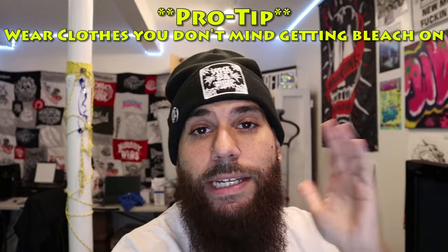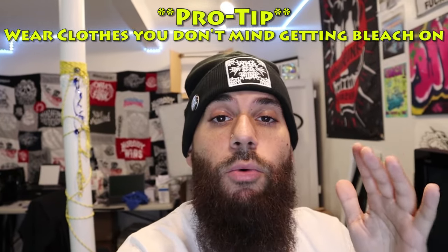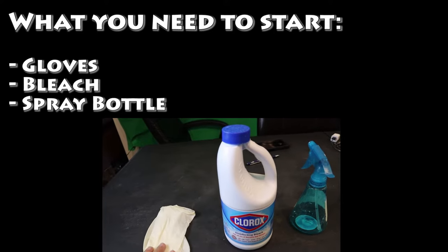Before you guys start this process, I just want to give you a quick tip: wear clothes you don't mind getting bleach on. This is a really important tip while bleach dyeing because the bleach will get on your clothes. Trust me, I wore some nice brand new black pants thinking I wouldn't get bleach on them, and guess what — got bleach on them. So wear clothes you don't mind ruining — that's your number one starting tip.